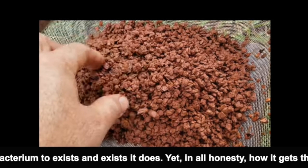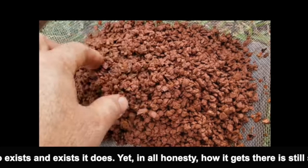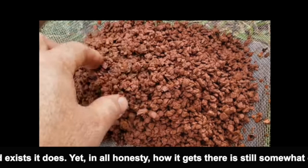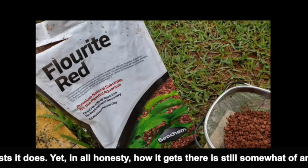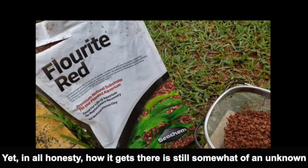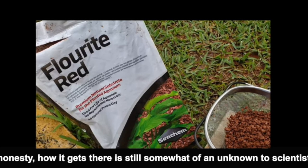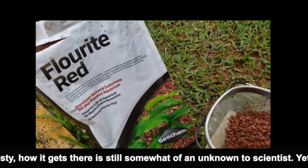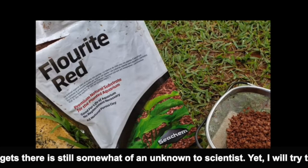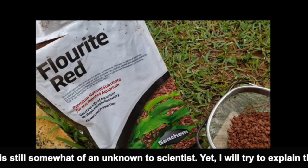Maybe those anoxic filters and plenums do work, but people are using sand because it's cheap, or dirt because it's cheap, and both of these compact. I cannot believe that people are telling other hobbyists to use four to six inches of substrate without telling them it will compact. Once it compacts, the water flow and oxygen flow through the substrate are hindered to the point where they could be a hundred percent stopped.